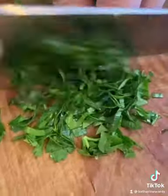Into the pan it goes with garlic and shallots. The moment we see a touch of color, we hit it with some pasta water just to stop the cooking.